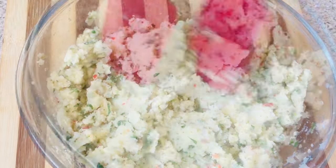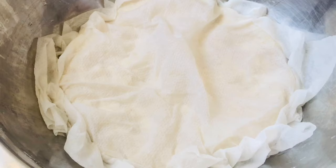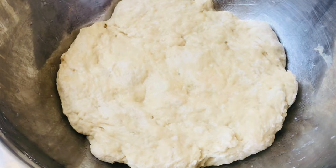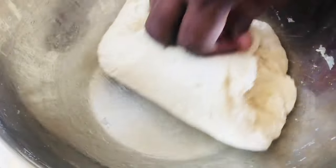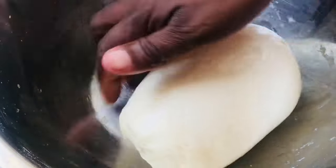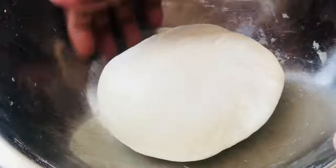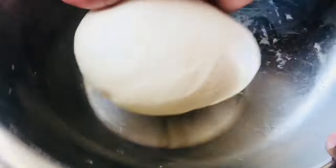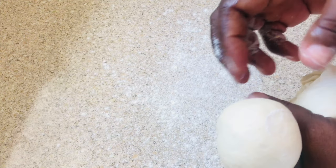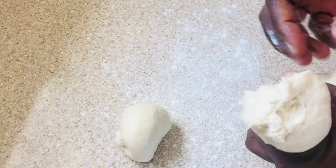Over to the dough — you can weigh your pieces so that you have the same size of puri. I'm so accustomed to doing these that I can cut them by eye and they'll be just fine. Flour your surface and single out your dough into equal pieces. I'm going to make six pieces from this dough.